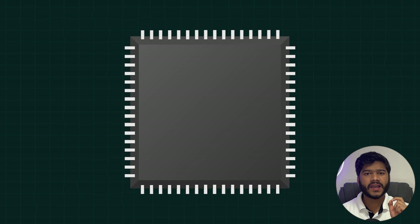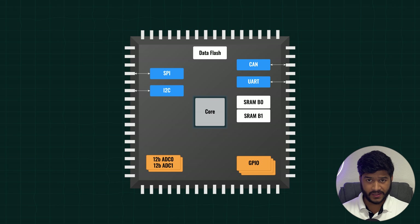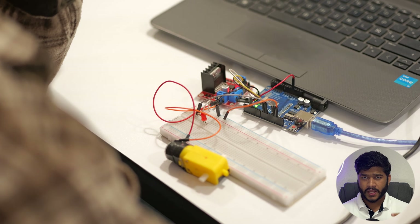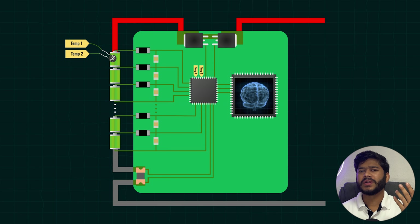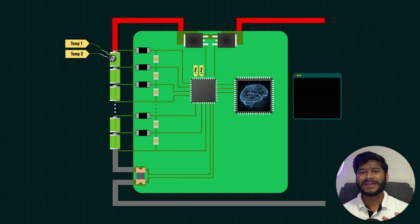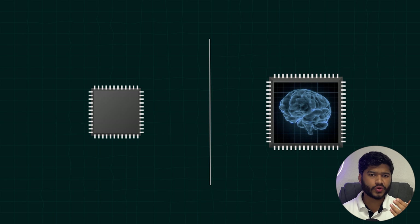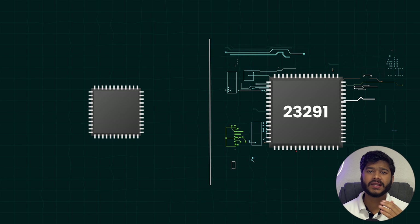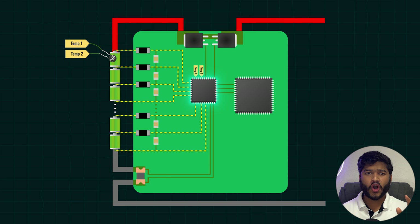A microcontroller is basically a tiny computer on a chip. It has a processor, some memory and input-output peripherals, all integrated in one package. If you have played with an Arduino, you've already used a microcontroller. In a BMS, the MCU is the brain of the operation. It runs software that makes high-level decisions. Unlike the analog-focused BMS IC, the MCU is digital and programmable. We can code it to do whatever logic we need. Think of the microcontroller as the decision-maker that can calculate numbers and communicate, whereas the AFE is the specialist sensor that directly interfaces with the battery cells. They form a perfect complementary duo — that's why we still need a microcontroller.